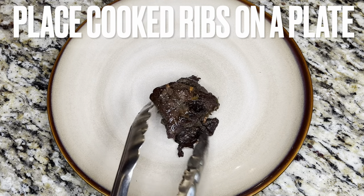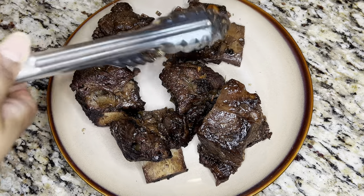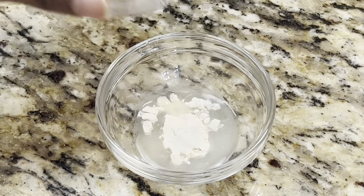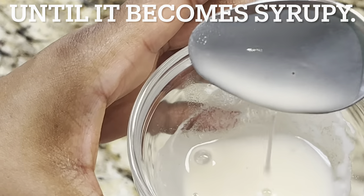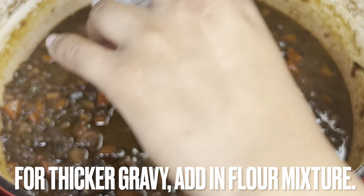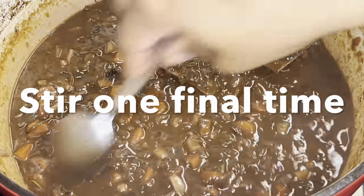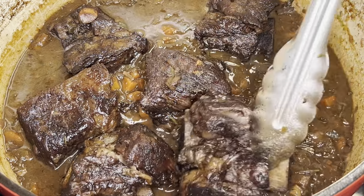When finished, place ribs on a plate to tend to the gravy. Tent ribs with foil. If you want thicker gravy, add water to flour and combine until syrupy, then add the flour mixture to the gravy and stir. Add balsamic vinegar and stir one final time. Return ribs to pot and make sure they get covered in that delicious gravy.